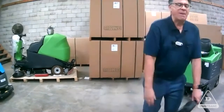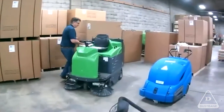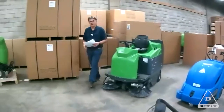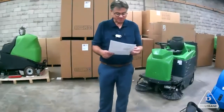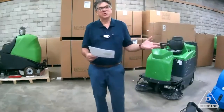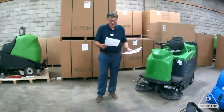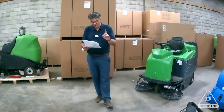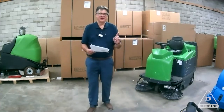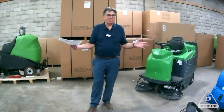The 464 — also available in a bigger size called the 664. There's people out there with literature, so to be precise: 23,000 square feet on the 464, 31,000 square feet on the 664. And the run time is three hours. You're going to get 100,000 square feet — of apartment building, of convention centers. We've got them in buildings where they start at the top of the tower and go down with the elevator, because it's light. You can fit this in an elevator, replacing up to five people vacuuming.